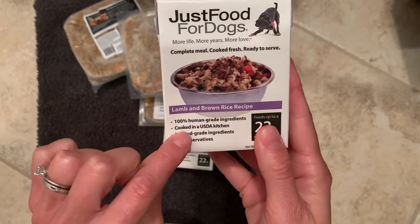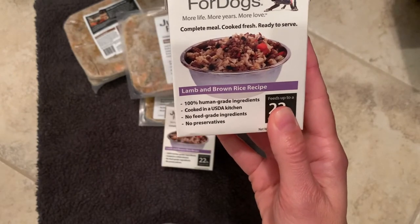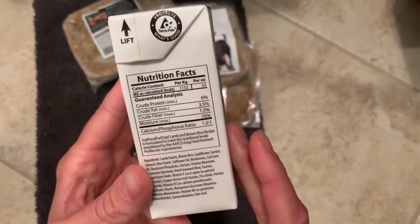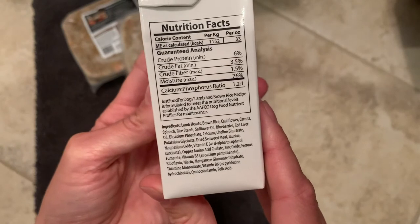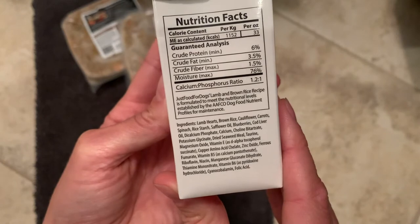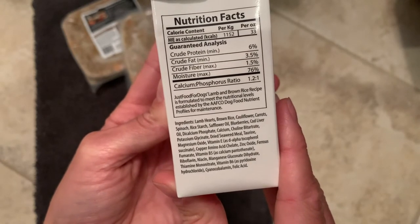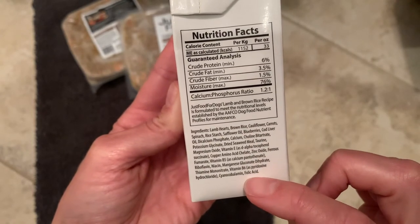This is also cooked in the same USDA kitchens. It's not feed grade, it's human grade, and there's no preservatives. Looking at the ingredients a little bit closer, you notice that the number one ingredient is lamb hearts, then brown rice, cauliflower, carrots, spinach, rice starch, safflower oil, blueberries, cod liver oil, etc. Then it lists a whole bunch of vitamins and minerals that they've added into it.